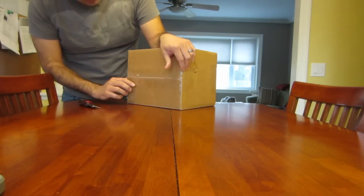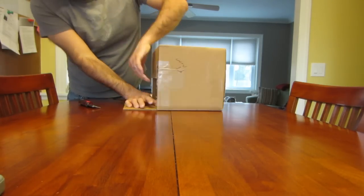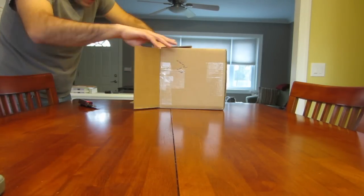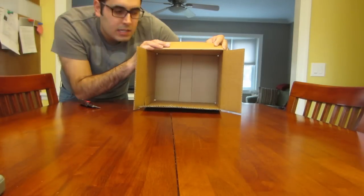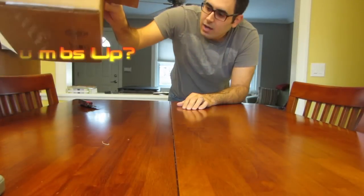Packaged pretty nicely, nice taped up. Open it up — collapse — and here's the inside of the box. Nice sturdy box. This has been an unboxing.